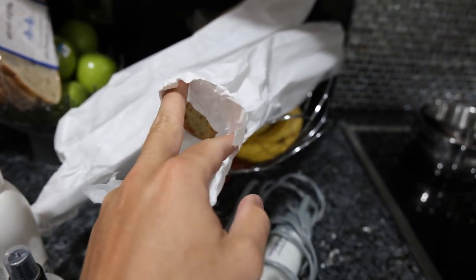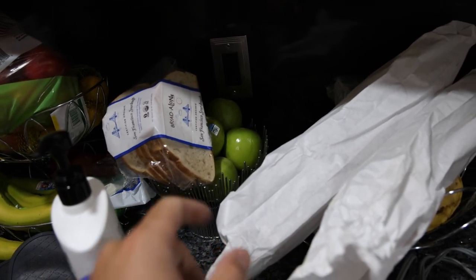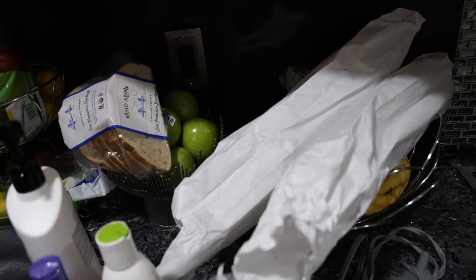So we went down to the bakery today again and bought some organic baguettes, which taste a million times better than the sourdough bread alone. I actually don't even want to eat that anymore.